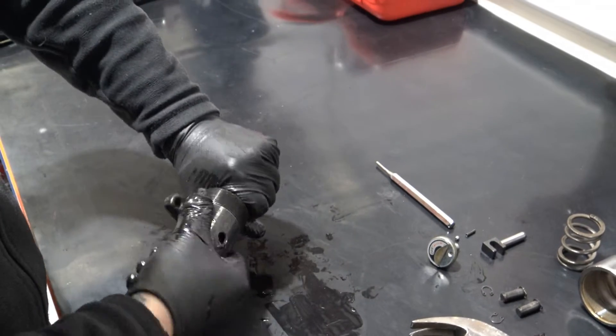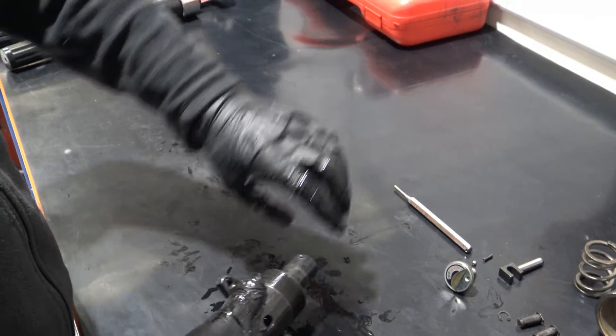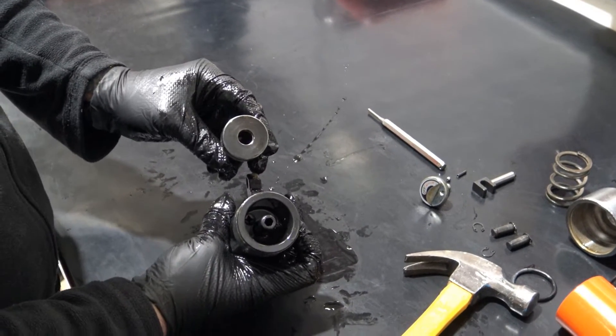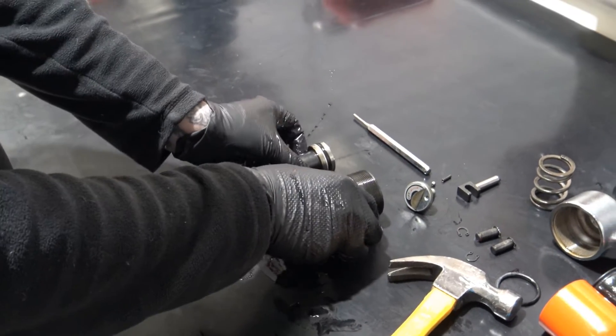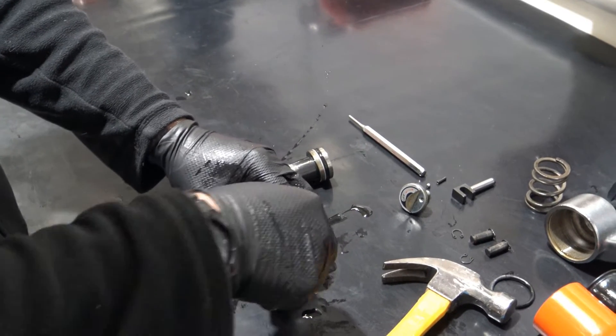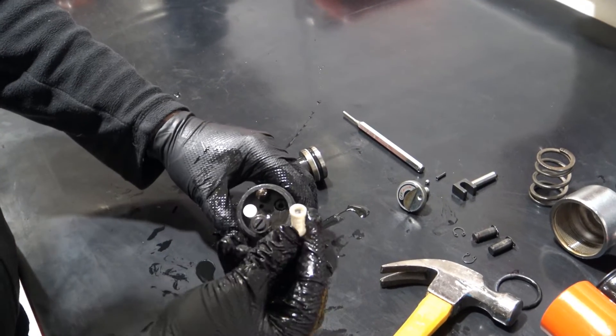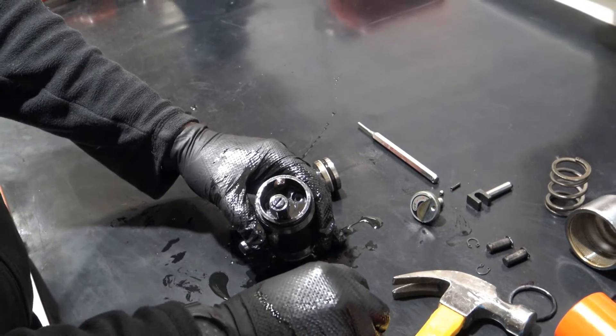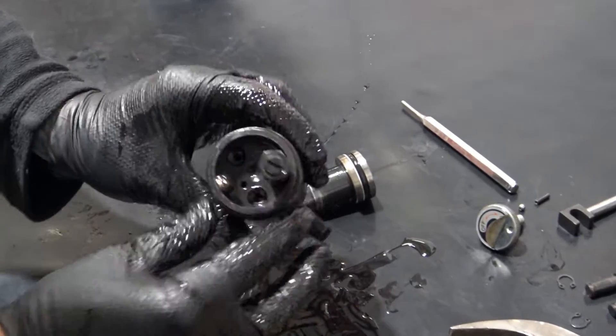Remove the piston — this is friction fitted. On the base you will find two filters that will need to be removed, as well as two magnets which are stuck to the inside wall of the body and will also need to be removed.